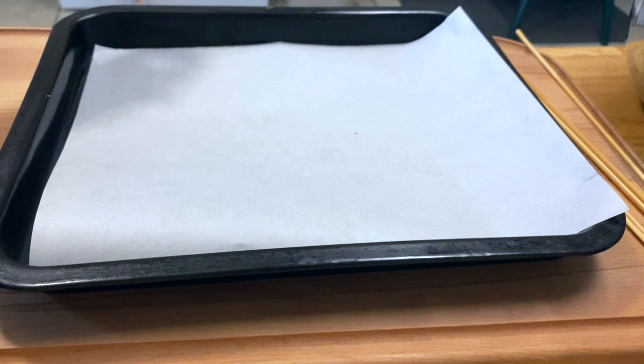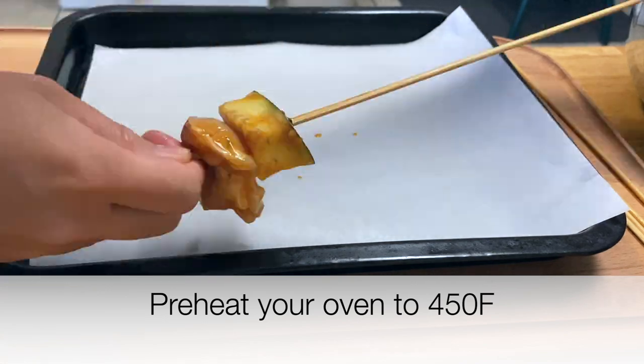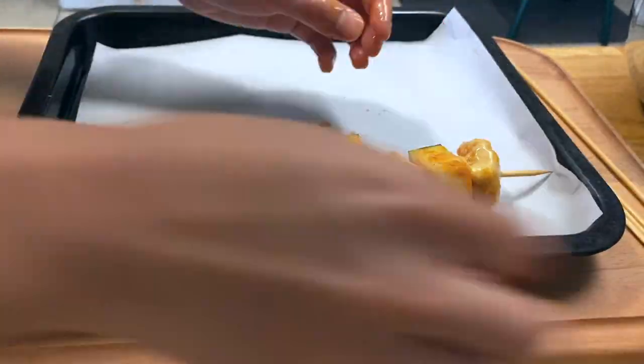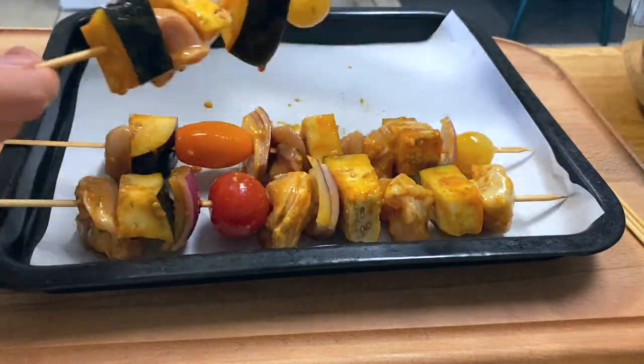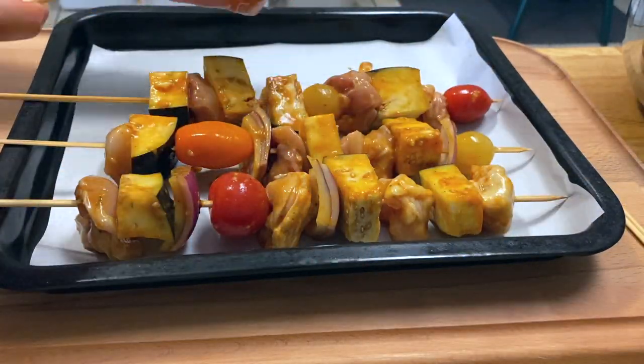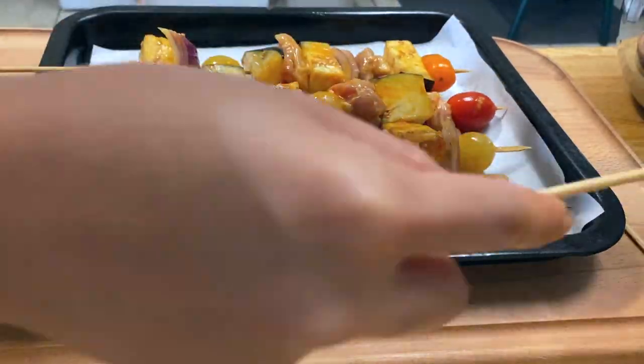Prepare a baking sheet lined with parchment paper and preheat your oven to 450 degrees Fahrenheit. Thread your chicken and your veggies onto the skewers — be careful of your fingers here because some of these ingredients are hard to poke through. Make sure not to pack it too tightly, because this can affect how the chicken cooks.